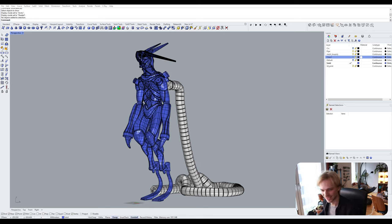Hello! During my live streaming session yesterday, one of the viewers suggested that I do a video explaining how I would separate out pieces and prepare pieces of this model to be 3D printed. So that's exactly what I'm going to do.